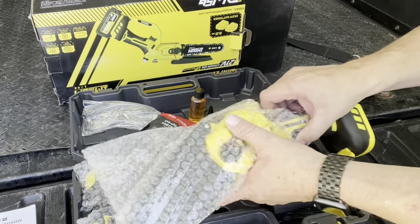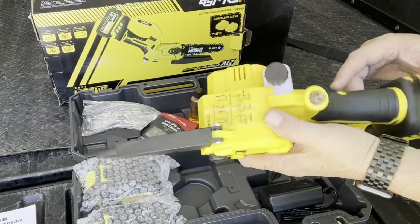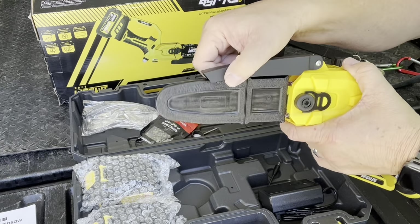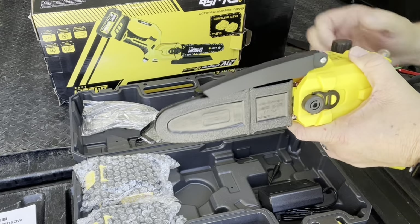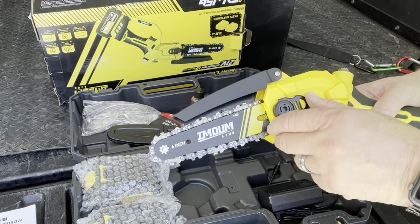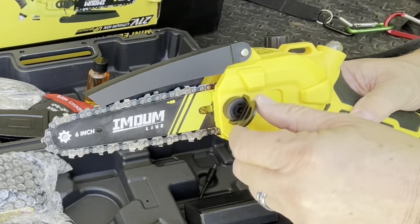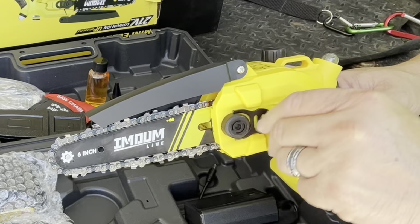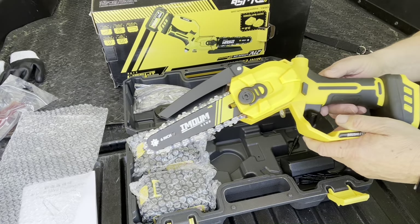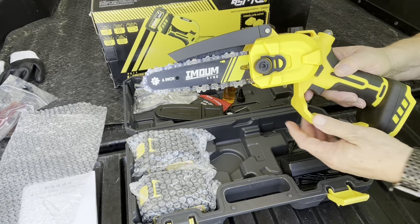Let's take a look at the saw itself — looks fantastic. Spring loaded guard. Looks like it's metal, and it's got a chainsaw cover. No tools needed to adjust the tension on the chain. Just simply lift this up, turn it clockwise to tighten it, counterclockwise to loosen it, snap it back in place. No tools needed.